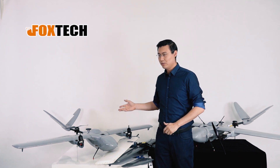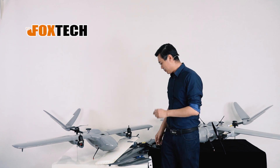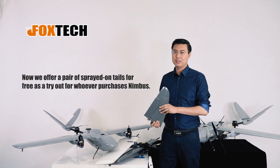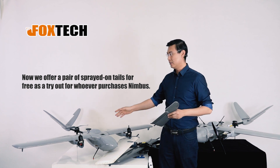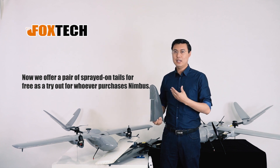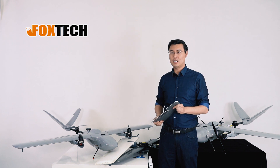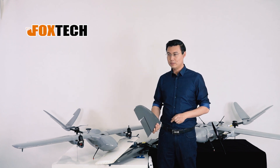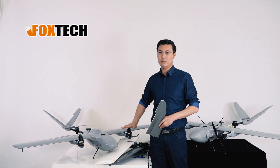The good news is we are going to offer the Nimbus VTOL with a painted tail starting from now. So even if you don't buy the fully painted Nimbus, you can also get a free pair of painted tails on your drone. It's so hard — feel it! And I hope you will order the Nimbus VTOL with the fully covered paint in the future.